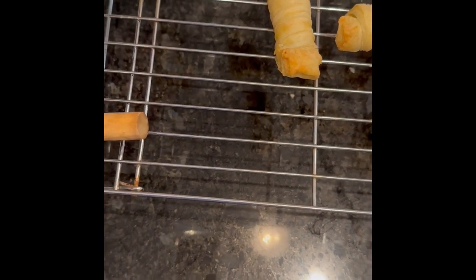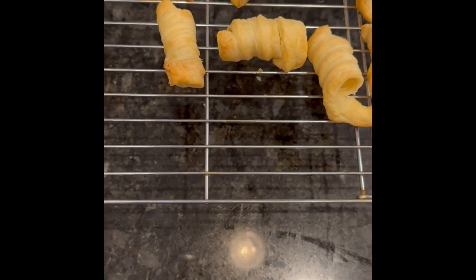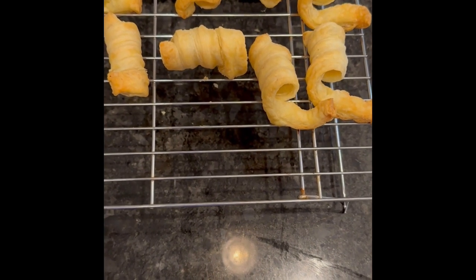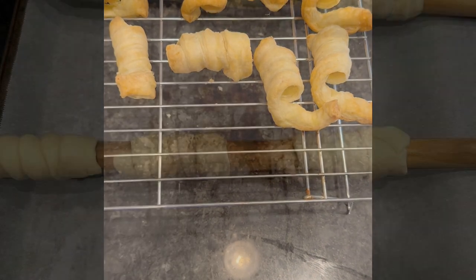They didn't stick at this end — most of them — so I tried the next batch with pressing a little bit of water at the end to see if it would stick. We'll see when they come out of the oven.